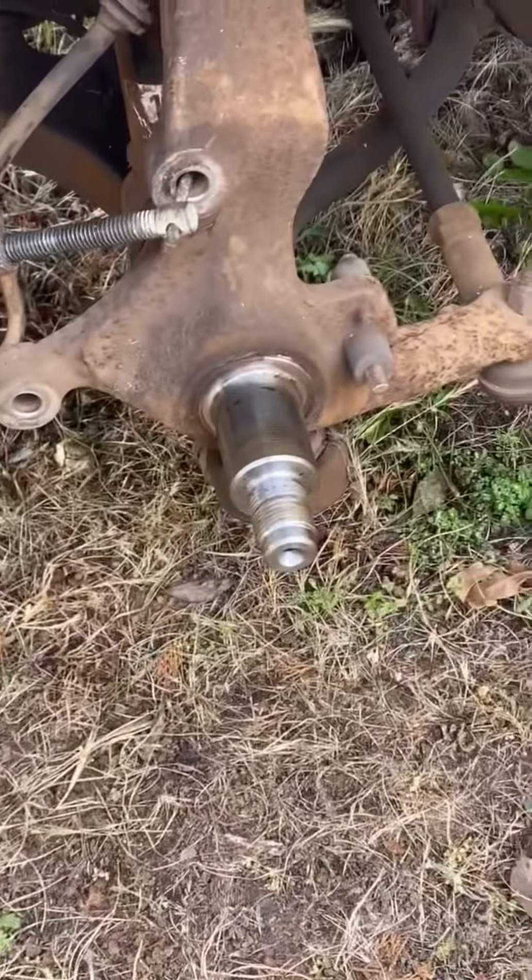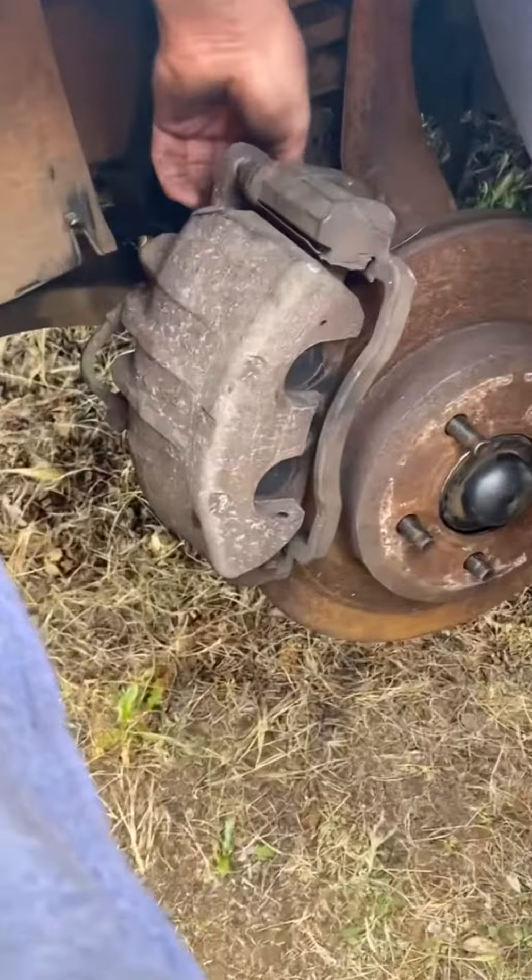About a week ago, I replaced the wheel bearing on the hub. Then I just put the caliper back on.